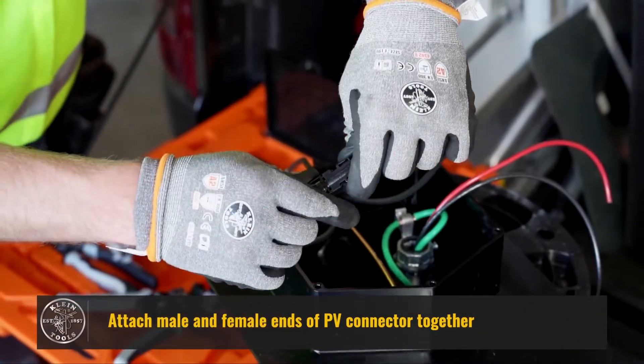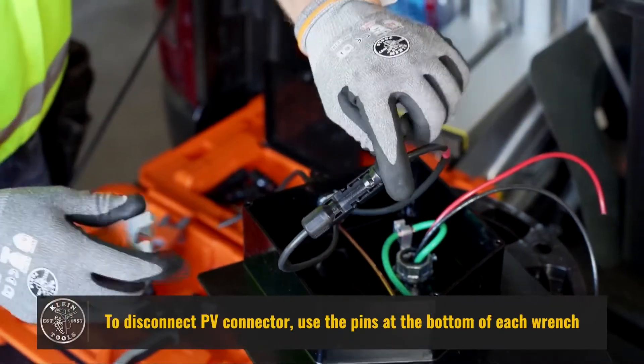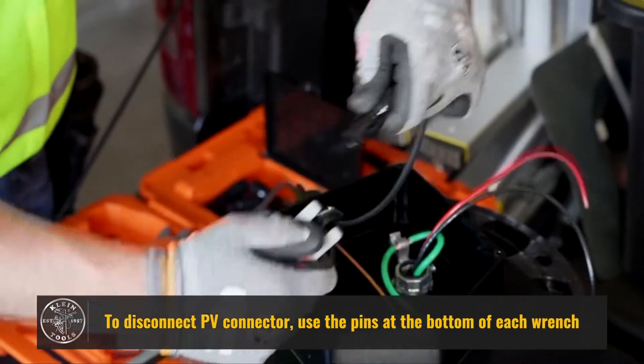Attach the male and female ends of the PV connector together. To disconnect the PV connector, use the pins at the bottom of each wrench.